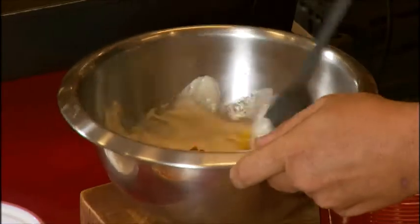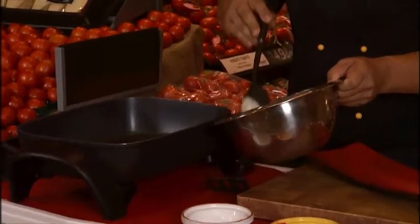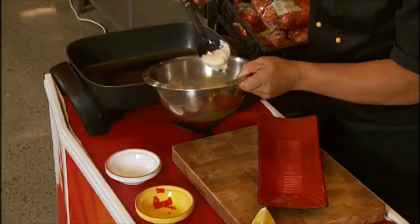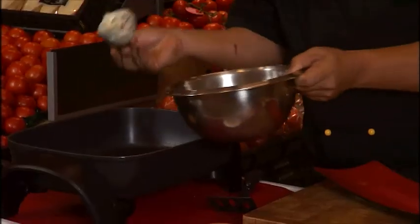Mix this together, and in this pan over here that's lightly oiled, I'm just going to place in a few of these pikelets, as so.